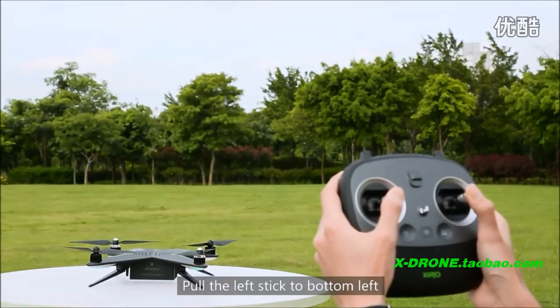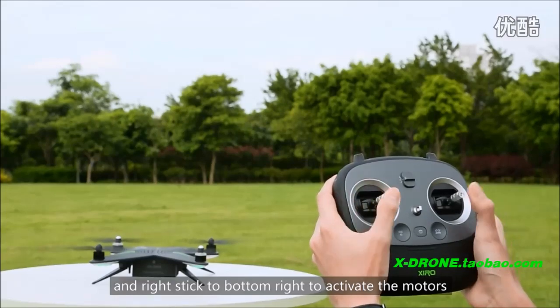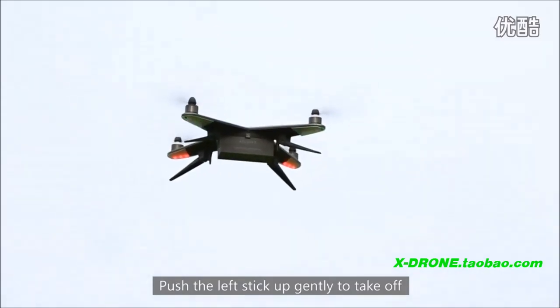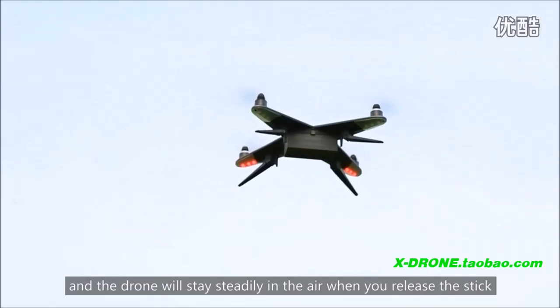Pull the left stick to bottom left and right stick to bottom right to activate the motors. Release the stick when motors are activated. Push the left stick up gently to take off, and the drone will stay steady in the air when you release the stick.